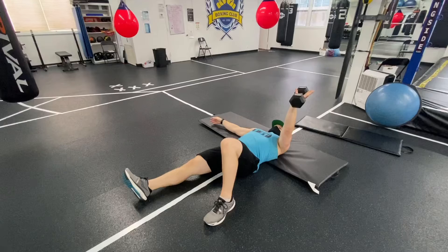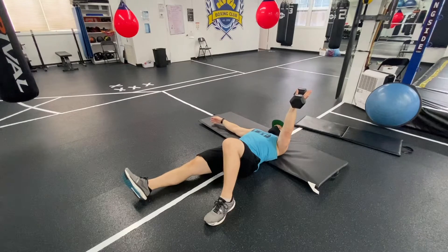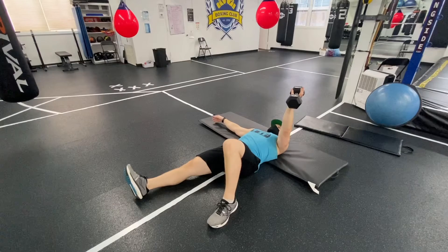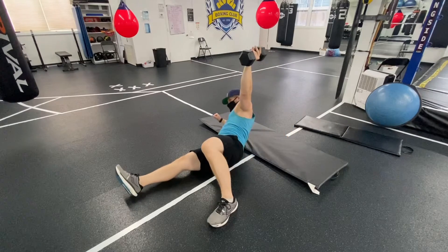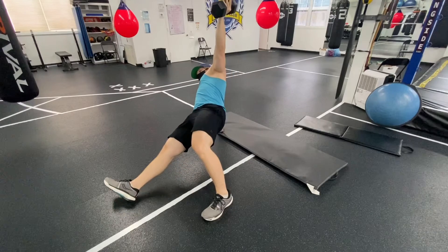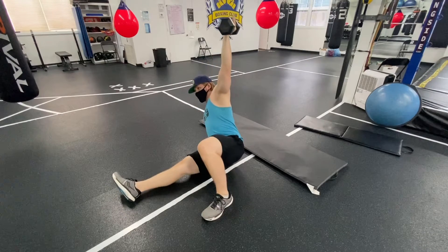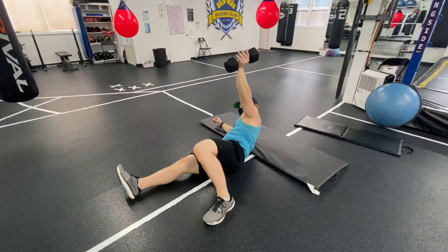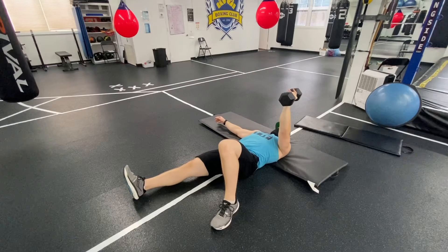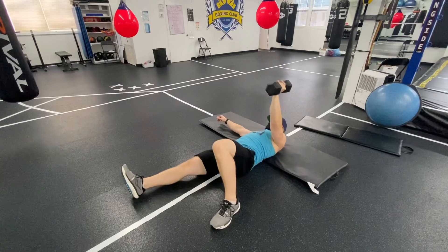I want the weight to just sit in my palm. If I grip it I might not be stabilizing my shoulder. The whole idea is to get my posterior chain to coordinate that hip and that shoulder, while the shoulder that has the weight sits more right into my shoulder socket. We're trying to show that shoulder stabilizing the weight while the rest of the core is working and balancing out properly.